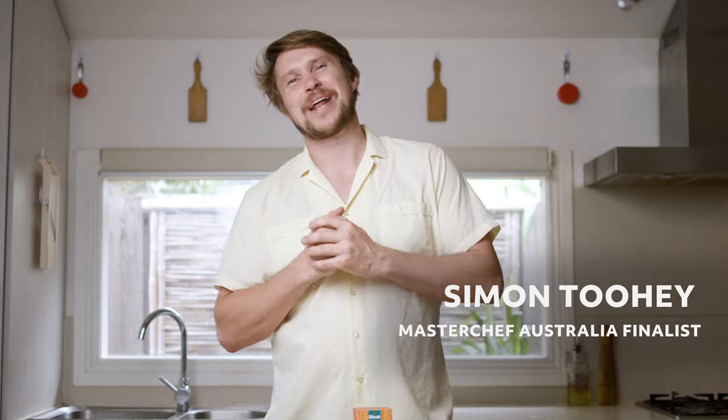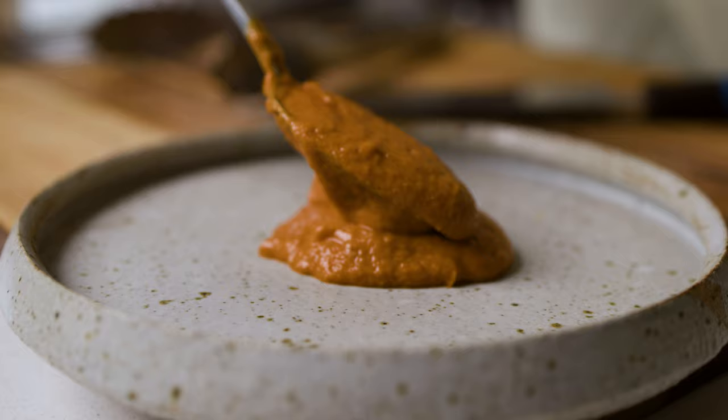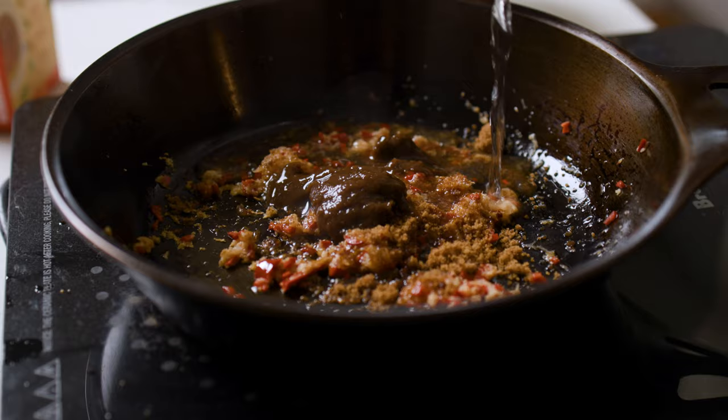Hello all, Simon Tewi here, brand ambassador for Dilma. I have got an amazing dish for you, bringing it back old school with a beautiful cauliflower, cutting it into a steak, and I am using the Relief tea from the new Arana range of Dilma.